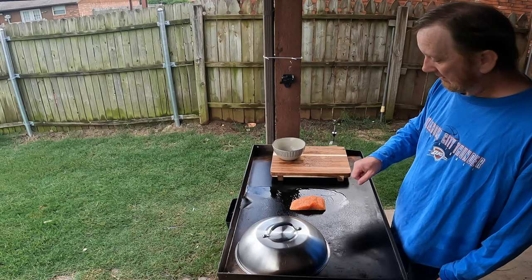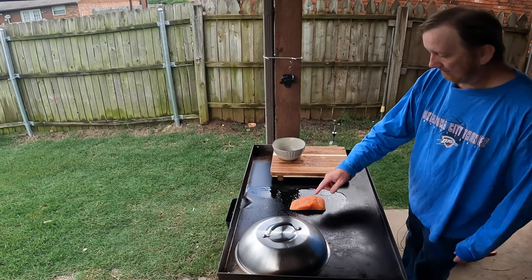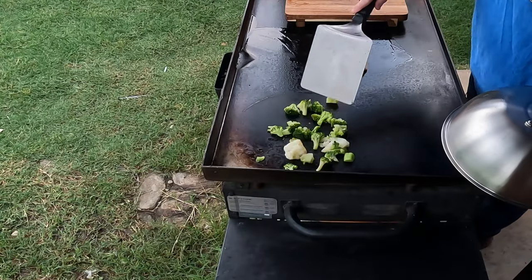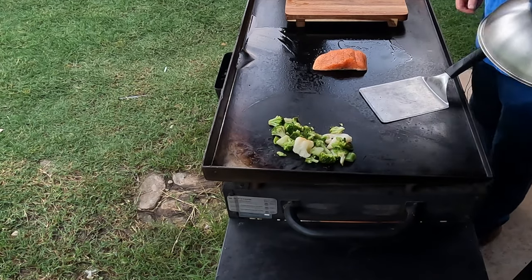So we're gonna let this cook and then flip it. I might not quite have that hot enough — I'm gonna crank the heat up on this salmon for just a second. Go and check on these vegetables. Oh yeah, softening up nicely. Might add a little seasoning to that as well.